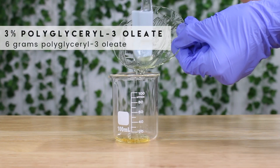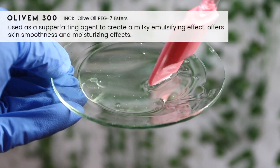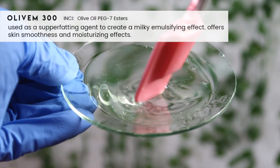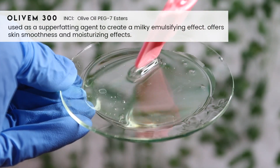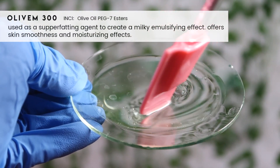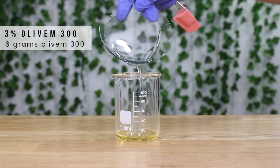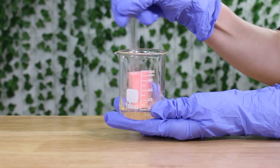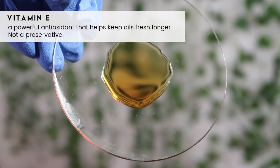Another ingredient I decided to add is Alivum 300, which is a super-fatting agent. I think this really helps create that milky consistency as well. The polyglycerol-3 oleate says it can do it on its own, but I think adding Alivum 300 produced a much better creamy consistency. If you don't have this ingredient I don't think it's necessary, but you'll get better results using it. I added in six grams.